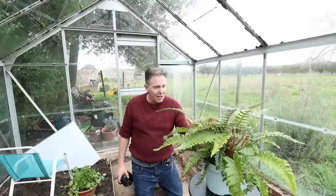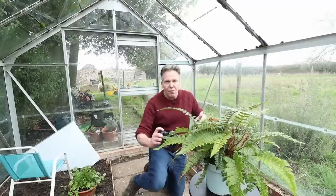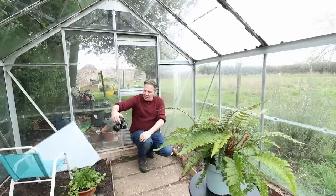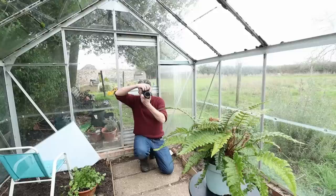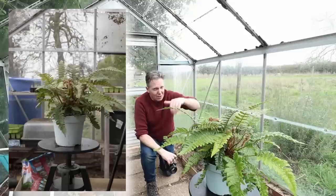Your distance to the subject also affects depth of field. I'm quite close to this fern right now. But if I move further away and go back to wide open at f/1.4, you can see the fern is less separated from the background than when I was close. And if I go to f/11 from further back, pretty much everything will be visually distinct — though technically there's only one true point of focus, most people just describe this as things being in focus.